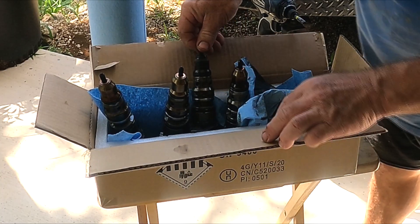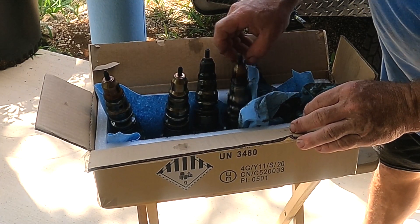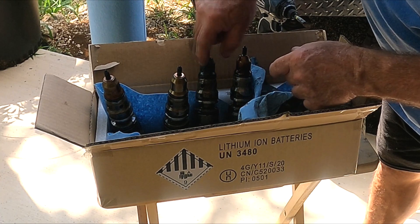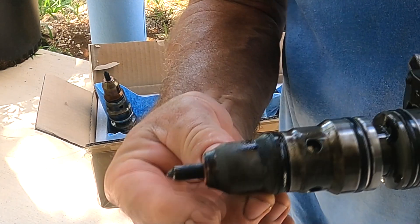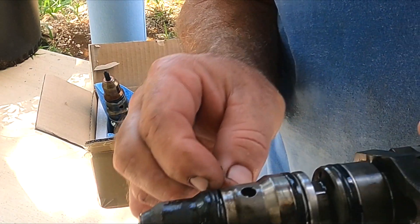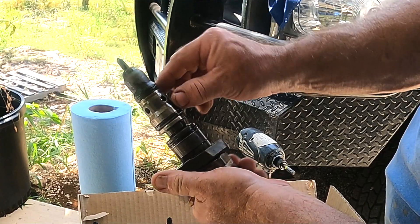Here are the four injectors. The third one is the one that caused all the problems. When we pull the cup on that one, it's very cracked. I'm surprised you can push that much fuel through that little crack, but it is what it is. The o-ring is just totally annihilated on this one — I'm sure because it was sitting in coolant and fuel, and none of that is good for it. It was very cracked and very pitted.